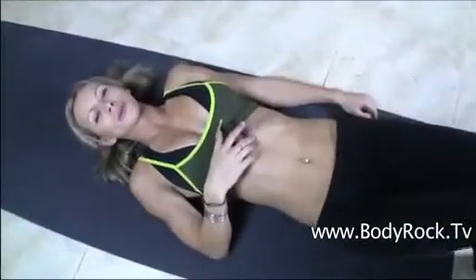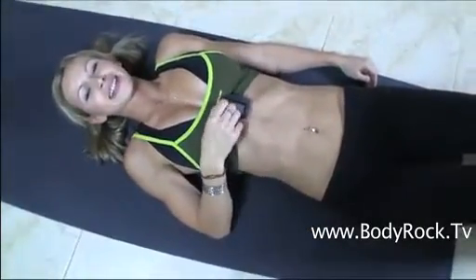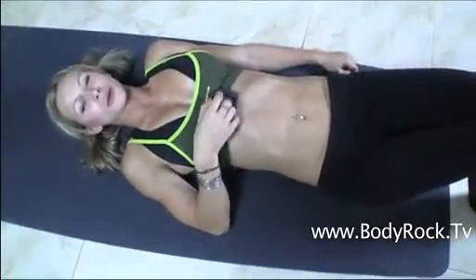Now I'm just about to do the last exercise and it's going to be prisoner get-ups. Set it up again — six rounds, two intervals, four minutes total.